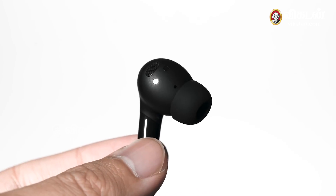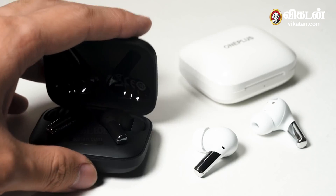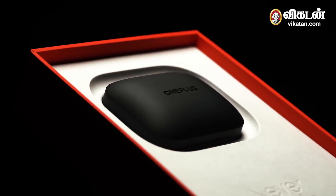The OnePlus Buds Pro works best with OnePlus phones, supporting models from the OnePlus 5T onwards. It uses Bluetooth version 5.2. If you use a OnePlus mobile, you get full feature access, but it also supports iOS phones and Hey Melody. You can use the companion app for additional features, though not all features are supported on non-OnePlus devices.